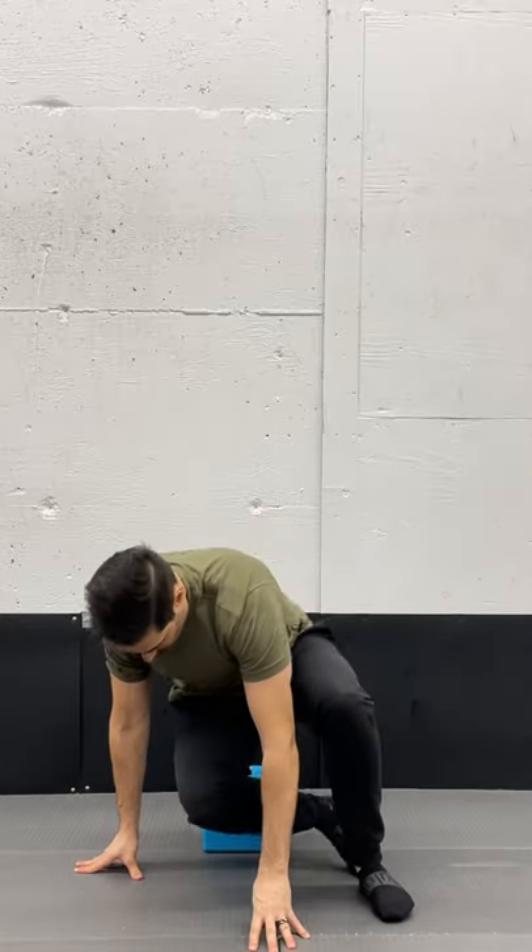Moving on to the knees now. For the knees, support underneath the thigh and start by turning the foot in, bring that foot up, turn the foot out at the top, and back — that's the rotation. Reverse: foot in, back, up, turn, and back. We're just turning the tibia in and out, four reps each direction. Do the same thing on the other side.